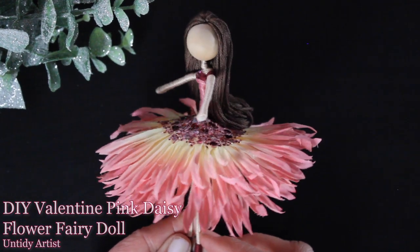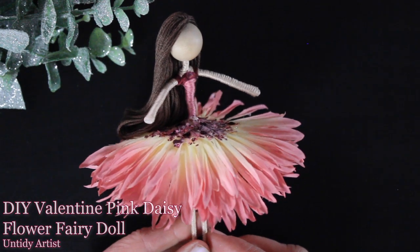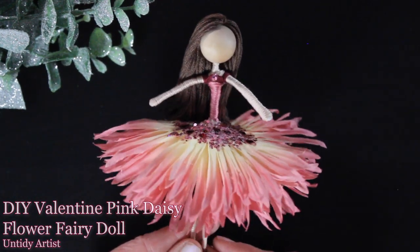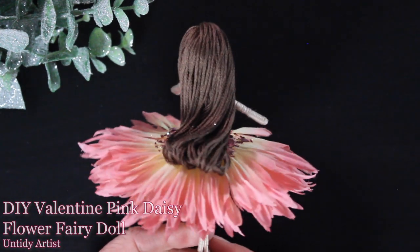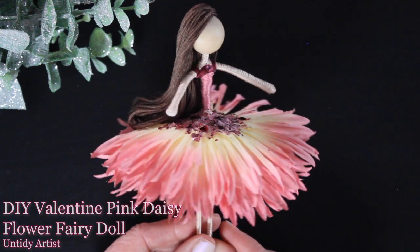Hey guys, welcome back. Today on the Untidy Artist, I am making a Valentine Pink Daisy Flower Fairy. This is from my Valentine Flower Fairy Kit. This is one of the flowers that comes in that kit and I wanted to do a detailed tutorial to give you some different ideas of different ways you can use this kit.